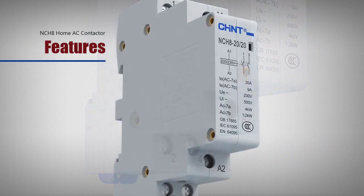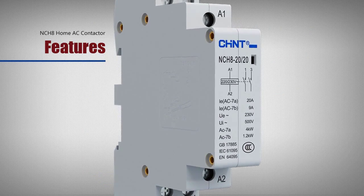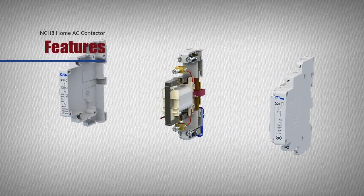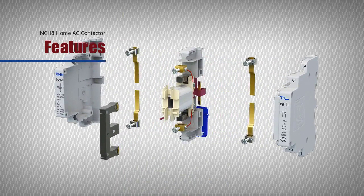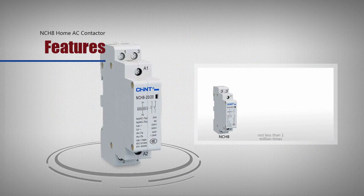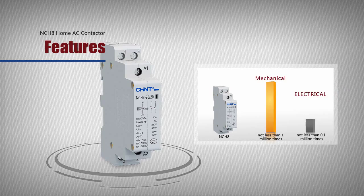Features: new structure, small size and beautiful appearance of contactors. Long life — mechanical life is not less than 1 million times. Electrical life is not less than 2 million times.